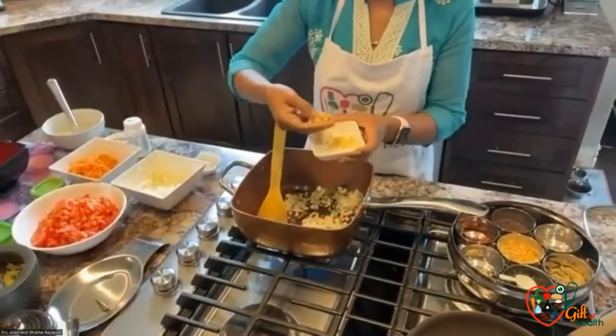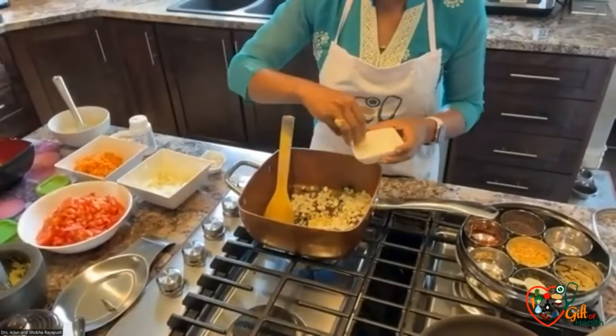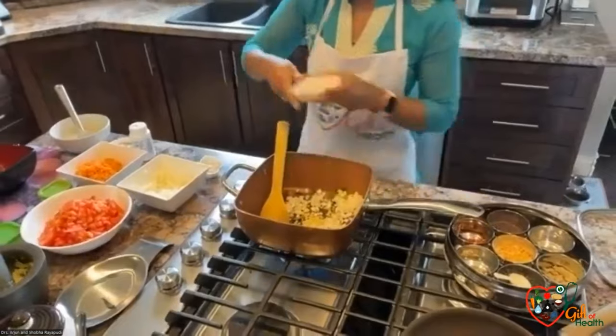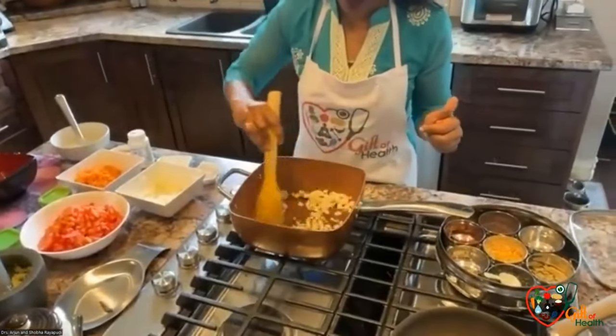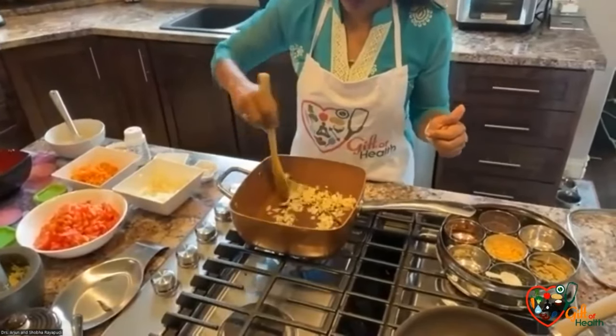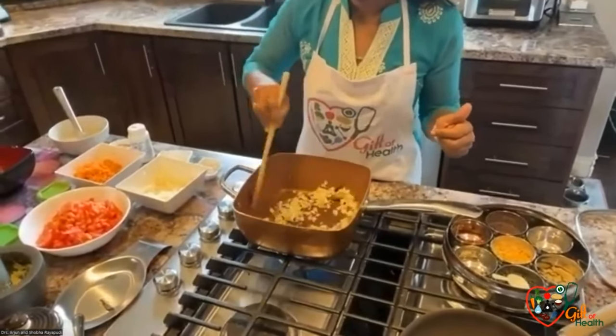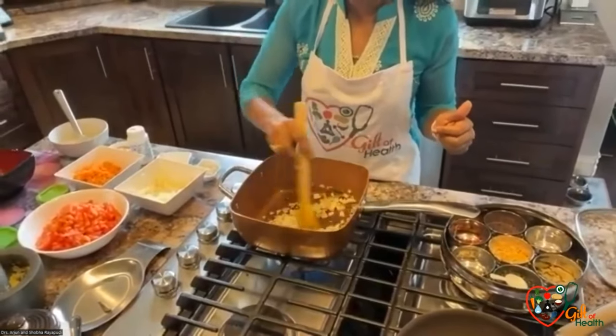I'm adding ginger. You can also add green chili, but I don't use much spice. Depending upon the heat level you like, you can add one or two chilies.